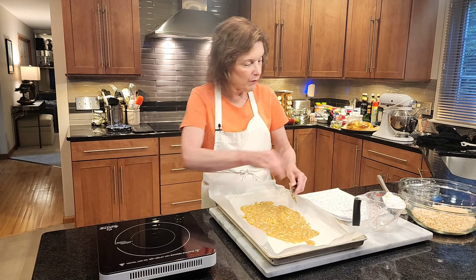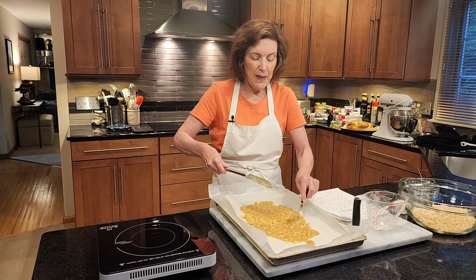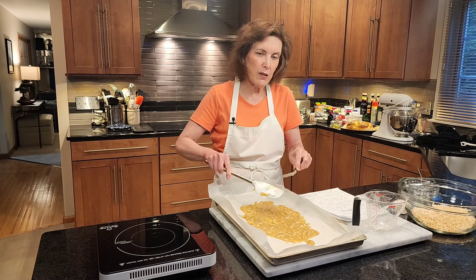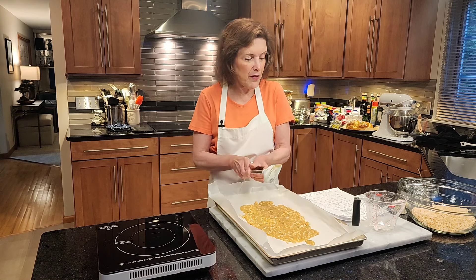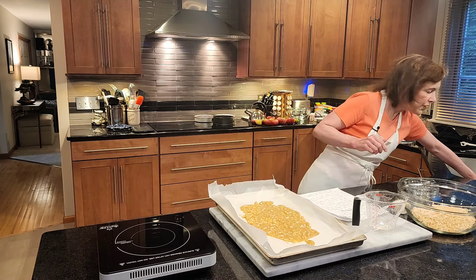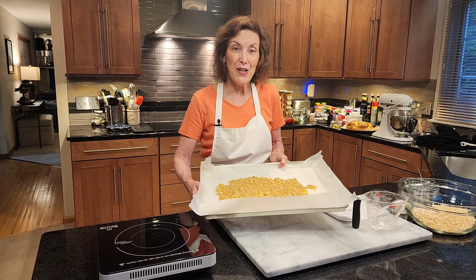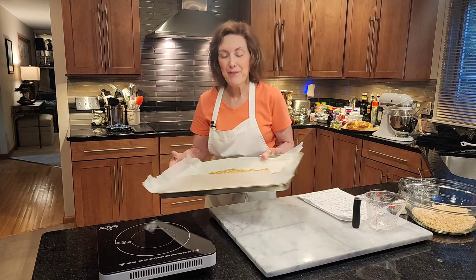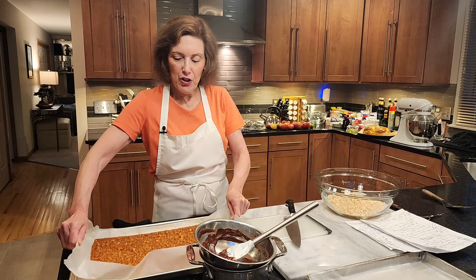Of course you can use any nut you want, but the macadamia nut doesn't get enough attention so I decided to up its game. I'm going to put this in the oven at 325 degrees Fahrenheit for about 16 minutes — it's going to be bubbly and form a thin crispy layer.